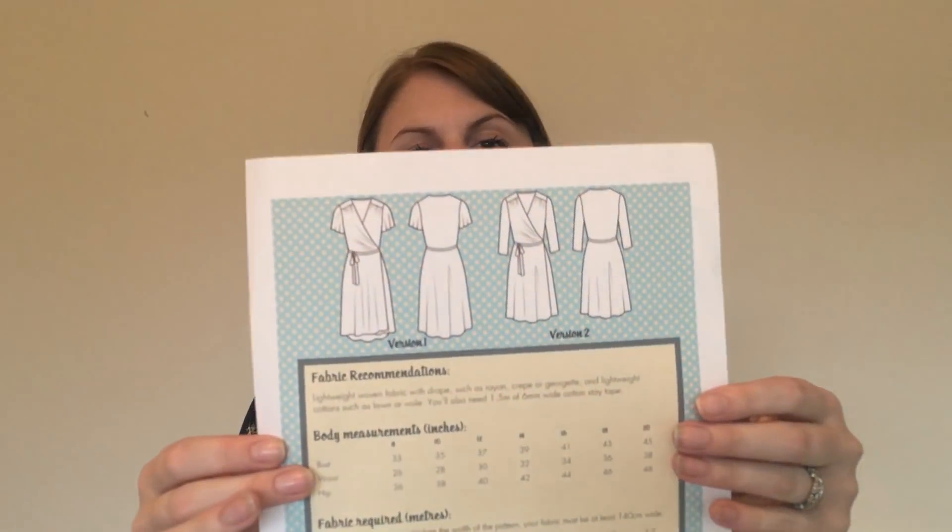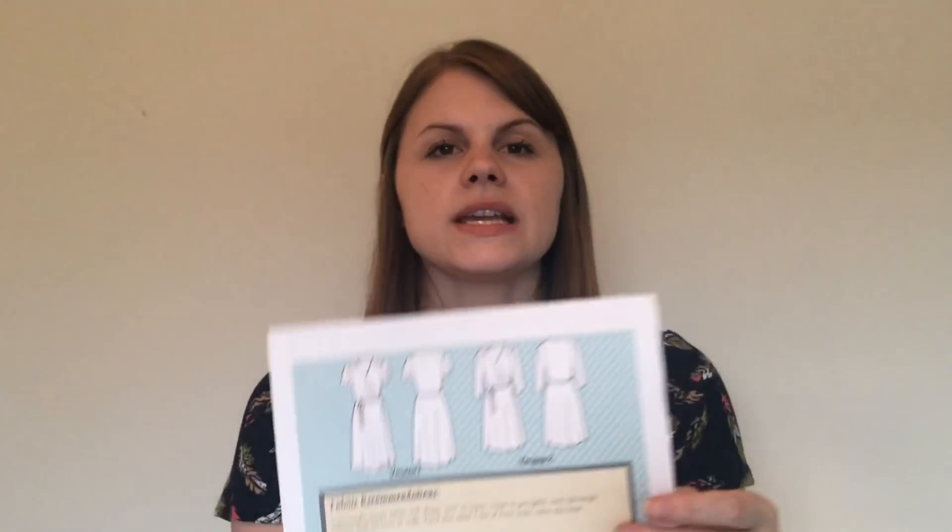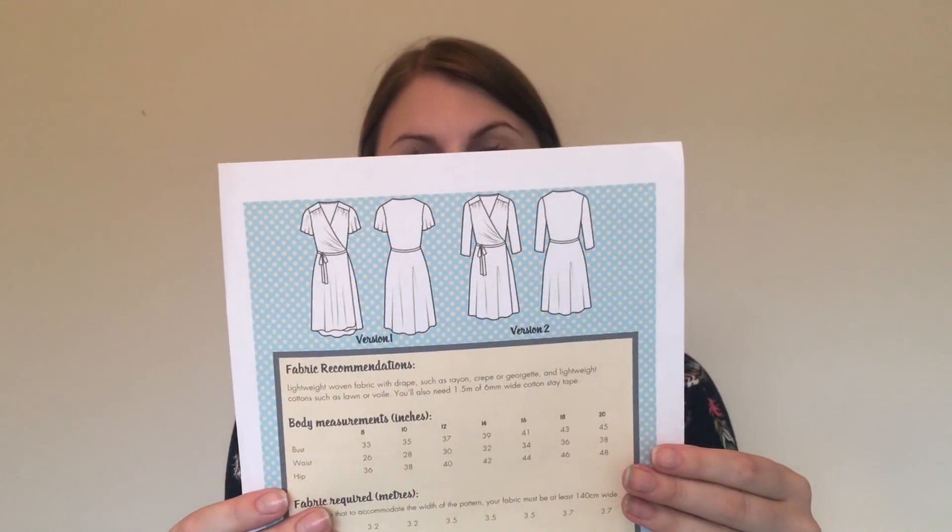The first pattern I bought is the Eve dress — I've printed off the sheets. This is the woven wrap dress pattern from Sew Over It. During the Sew Together for Summer challenge, so many versions of the Eve dress kept popping up, and every time I saw one I thought it looked so cute. I don't sew in woven fabric as much, but I'd like to get back into it as more of a challenge.